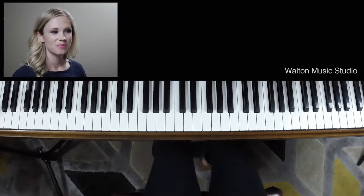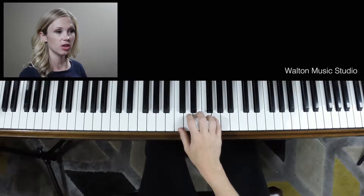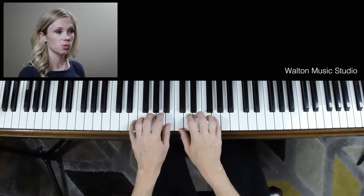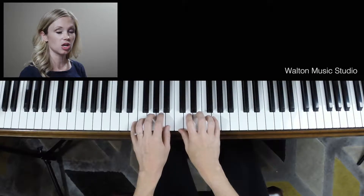The Haunted Mouse. The right hand goes in C position — fingers 1 and 3 are on middle C and E. Left hand finger 2 goes on A. Write those notes in. Right hand is on C and E, left hand is on A.